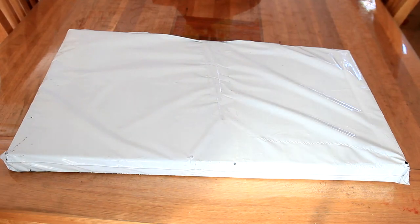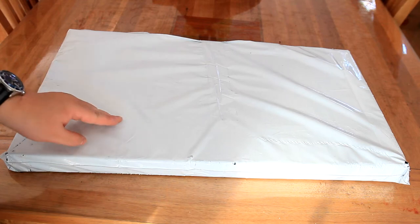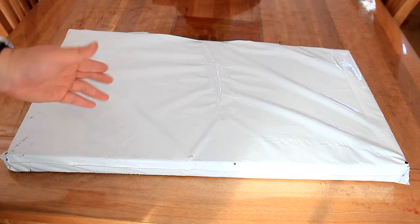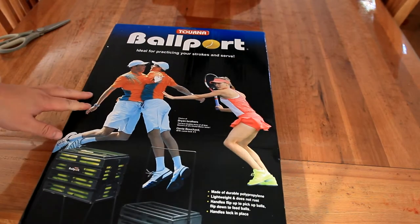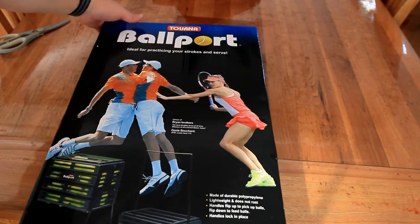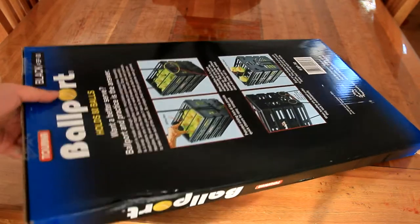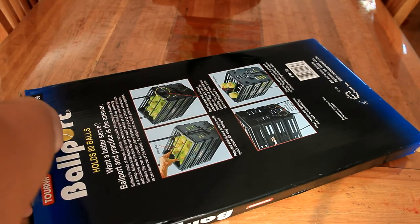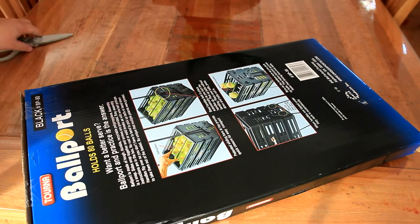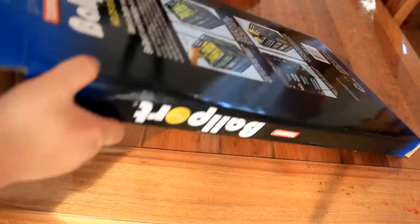So guys, today we've got a box from eBay and this is for a tennis trolley that I bought online. It was around $49. So we have here the Torna Ball Port. Just open it. The box does have some scuff marks here, but ultimately this box is just to protect your product and it doesn't really matter in the grand scheme of things.